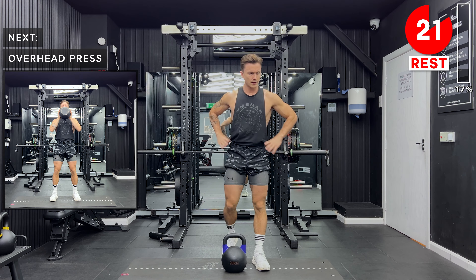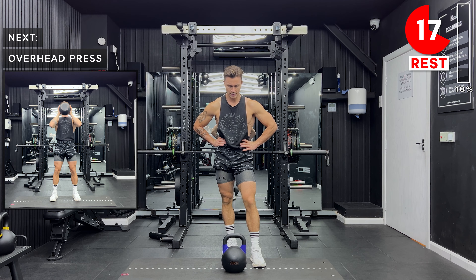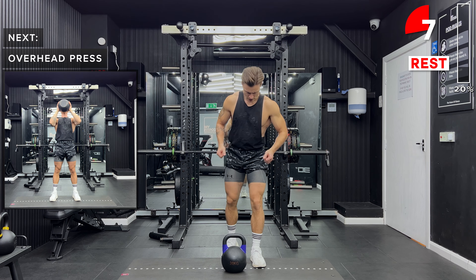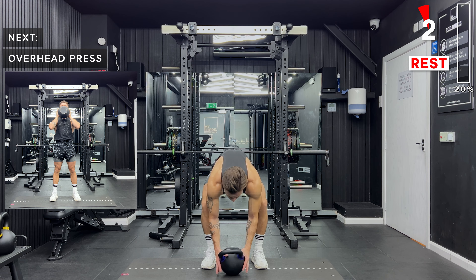Next up, we've got overhead press. So we hold the kettlebell just in front of the chest and then we're going to extend the arms fully above the head. Keep soft knees and an engaged core — tense your abs. The really important thing here is that we've got a good grip, so position your hands slightly underneath the bell of the kettlebell and make sure you've got a good grip.